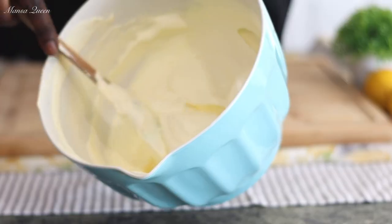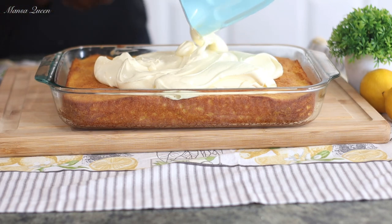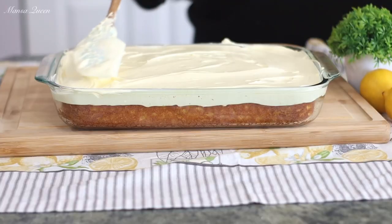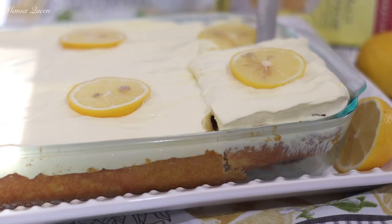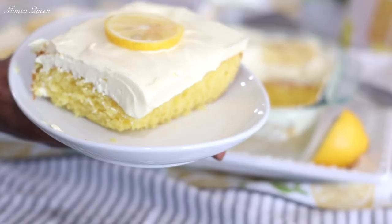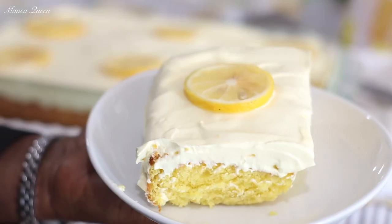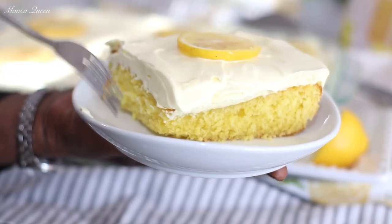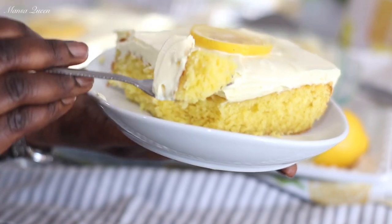Well hello beautiful people. Welcome back to my channel. My name is Mansa Queen and in today's video I have a highly requested video — this is a lemon cake. I am making today a double lemon cake. Yes guys we're going to use lots of lemon in here and as you can see it goes with a very nice cool whip frosting. It is so delicious, so lemony. So to all the lemon lovers in the building, I have been getting a lot of requests to do more lemon cakes.